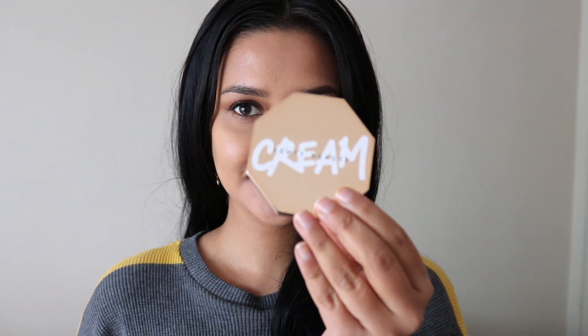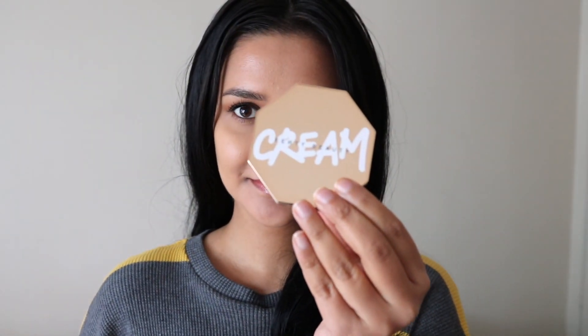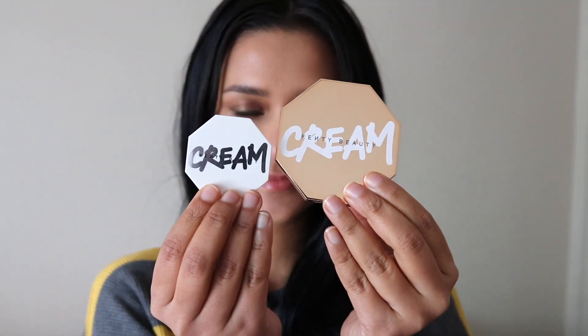Hello everyone. Welcome back to my channel. Today I'm going to be giving you my thoughts and also doing a small demo on the new Fenty Cheeks Out Bronzer and Cheeks Out Blush.